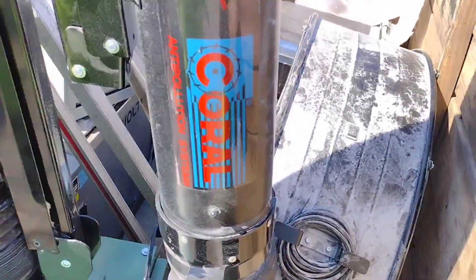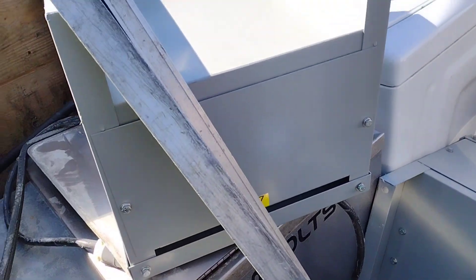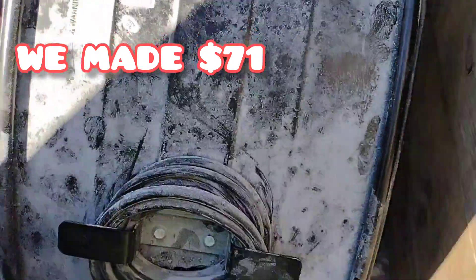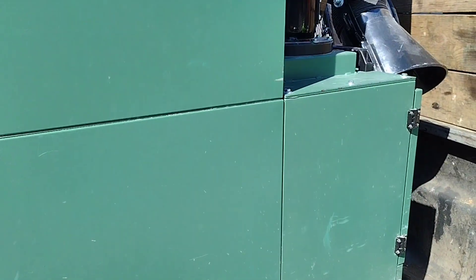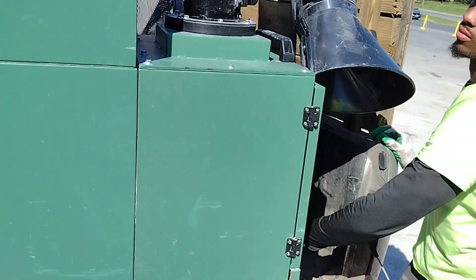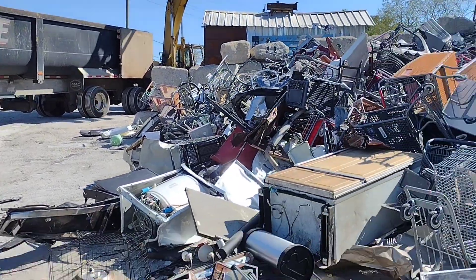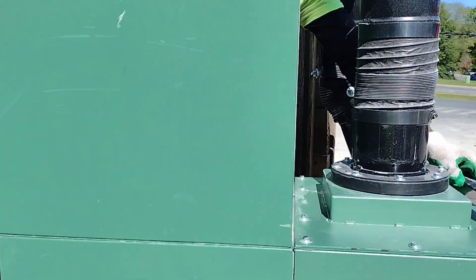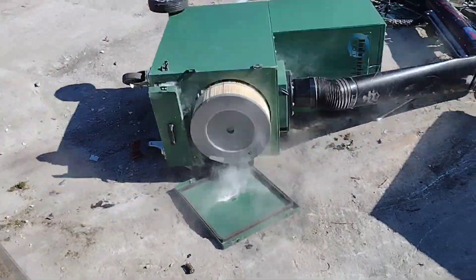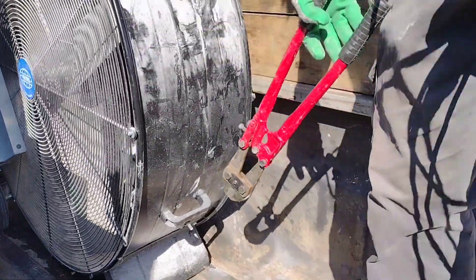Ladies and gentlemen, here we go. Sorry for the close-up. We got a washer, a dishwasher. Don't know what these are but they're heavy, man — they're all heavy. Got this fan right here. I'm gonna clip them wires and get it in. Dump this off — this thing's heavy right here. Grabs and sucks up dust when you saw on things. We're gonna dump it off right here, get it in. Clip the wires and load it right on the side — we're gonna keep it.